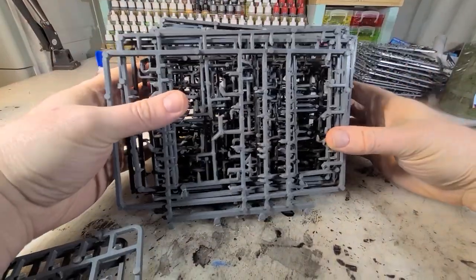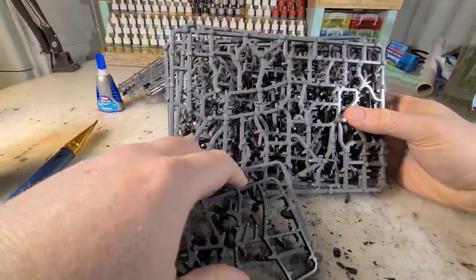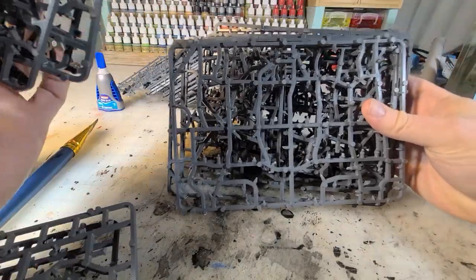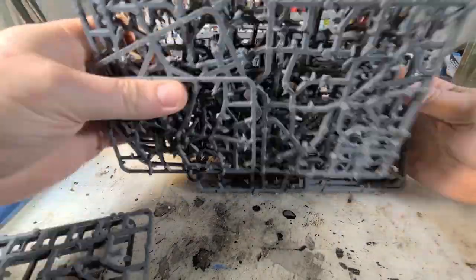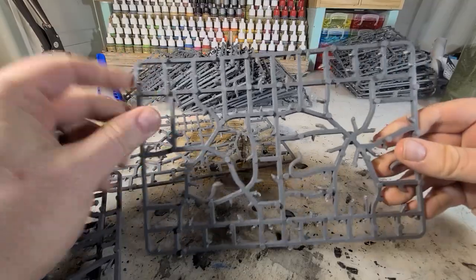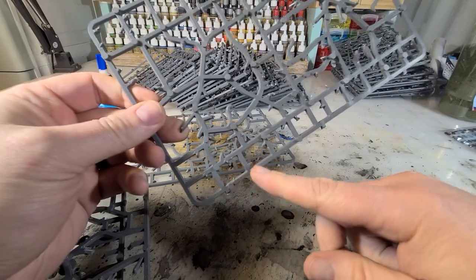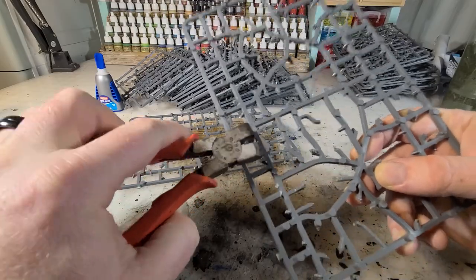Look at this — look at this ridiculously stupid huge pile of sprues. And there's more. So many sprues. Because after trimming off all them bits, I'm left with all of this plastic. And there are some fantastic content creators out there that know what to do with sprues. And this is just a small, small taste — just my version. So here we go.